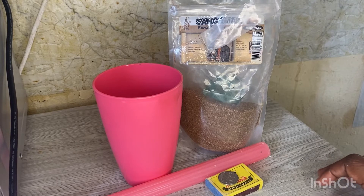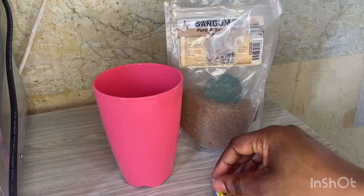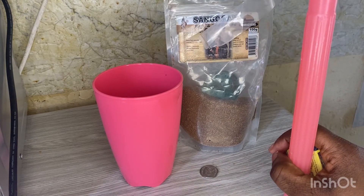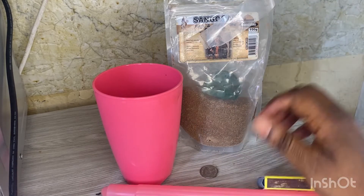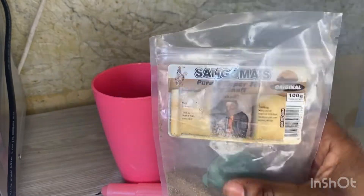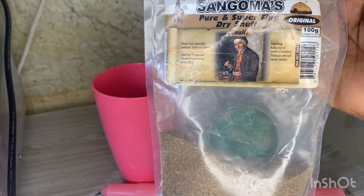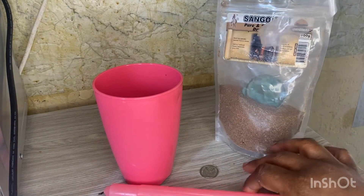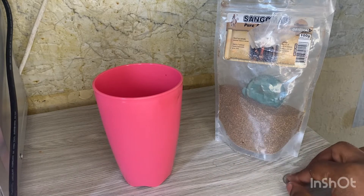Firstly, you're going to light your candle using your matches. You light your candle, and then you take your snuff — this is a traditional one I'm having today, you can even use the fine one. Then you take your coin and put it down.